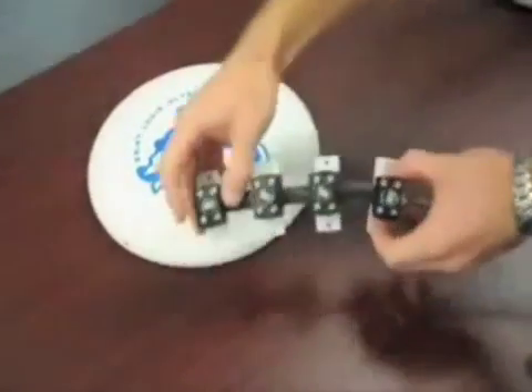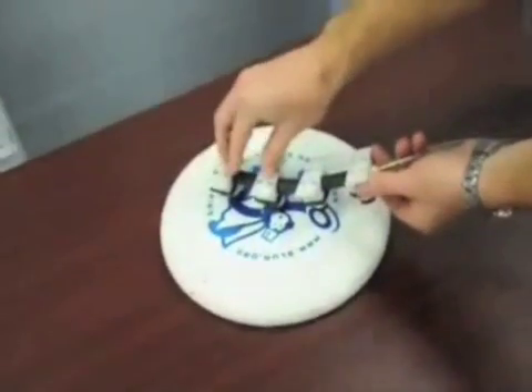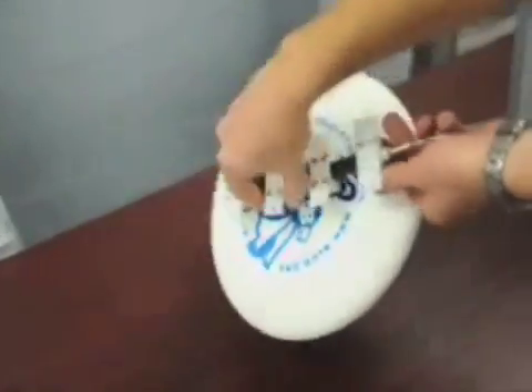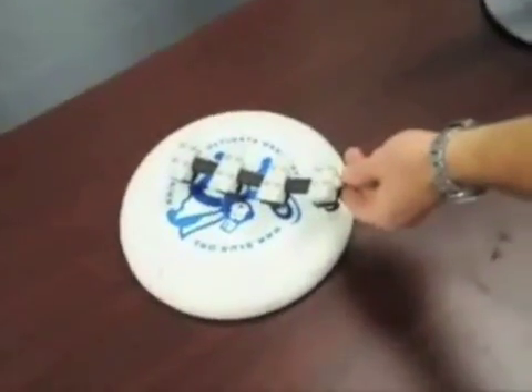Suction has been used for decades to grasp a wide variety of objects, but each application has been specially designed for a very specific object size and shape. The purpose of this project is to enable a single grasper to manipulate a wide variety of object shapes and sizes, maximizing the grasper's potential.